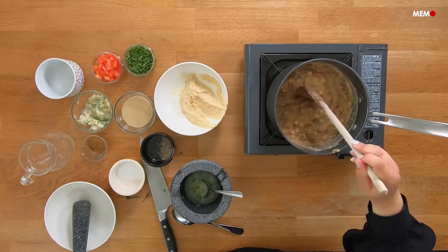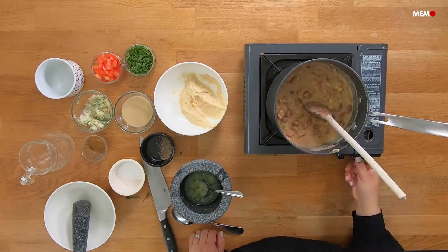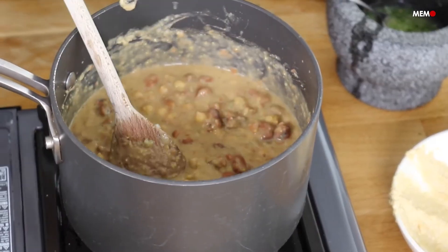Once you've added all your ingredients, give it a taste and tweak everything to your liking, since sometimes the chilies aren't hot enough or the lemons aren't juicy enough.